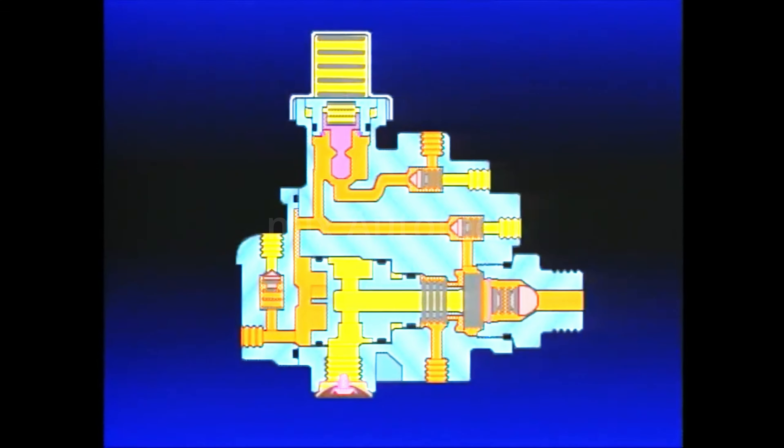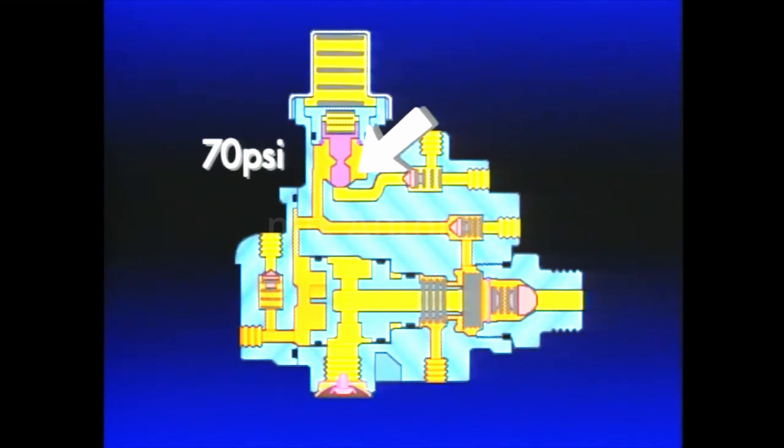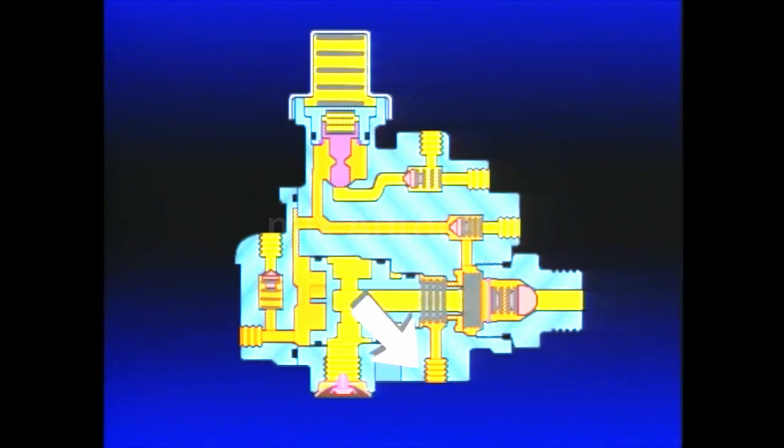Let's look at what occurs when trailer reservoir pressure is lost. First, trailer service braking is no longer available, since the R12 depends on reservoir pressure to apply the brakes. Inside the SR5, pressure protection valve C will close at approximately 70 PSI, retaining air pressure in the trailer supply line. The air trapped in the trailer supply line by the closed pressure protection valve will continue to hold the piston's inlet valve open, supplying air to the spring brakes. Automatic spring brake application is prevented. However, trailer supply line air can be used to apply and release the trailer spring brakes repeatedly.